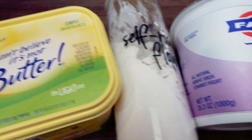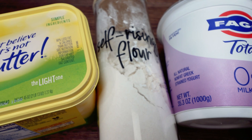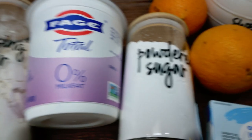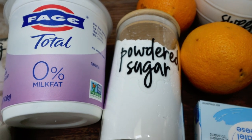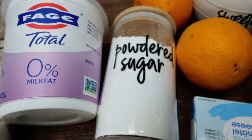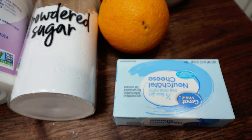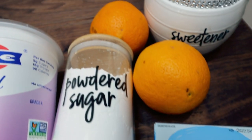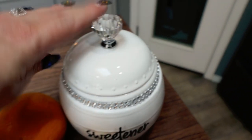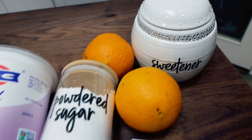First, you're going to need some light butter and self-rising flour. If you don't have self-rising flour, you can add baking powder or soda to regular flour to make it self-rising. You'll need plain non-fat Greek yogurt, powdered sugar alternative — I'm using the Lakanto monk fruit sweetener, which I'll link in the description with 15% off. You'll also need one-third less fat cream cheese, two oranges, and a sugar substitute. I'm using the Lakanto organic monk fruit, and the 15% off discount applies there as well.